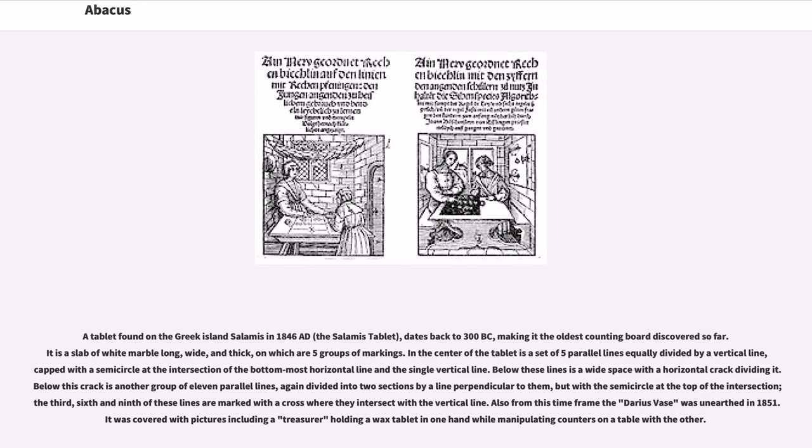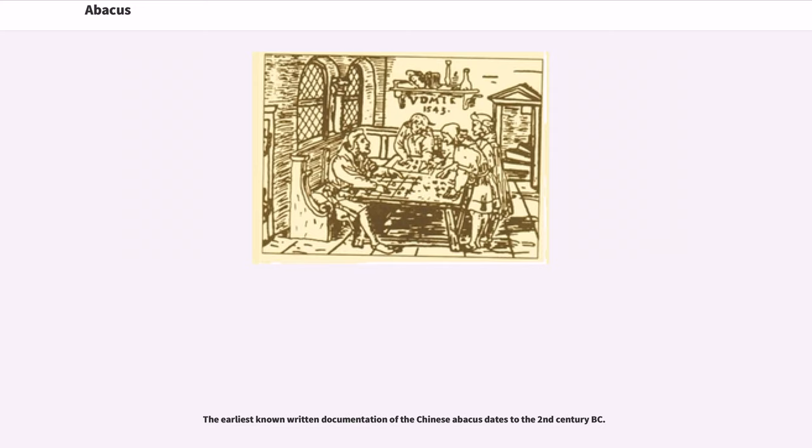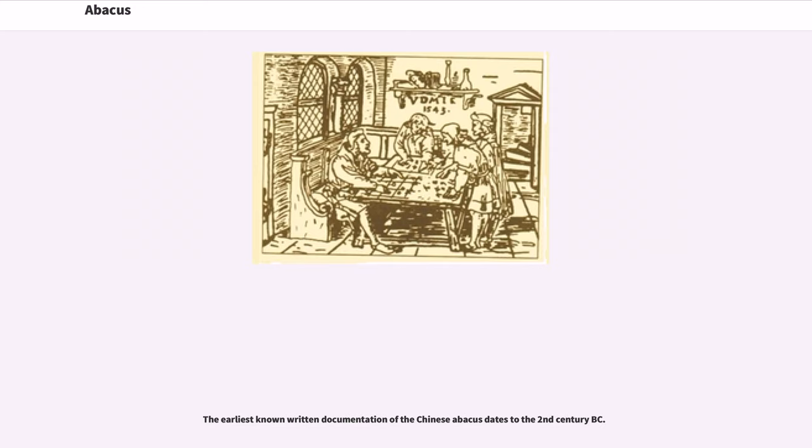Also from this time frame, the Darius vase was unearthed in 1851. It was covered with pictures including a treasurer holding a wax tablet in one hand while manipulating counters on a table with the other. The earliest known written documentation of the Chinese abacus dates to the second century BC.